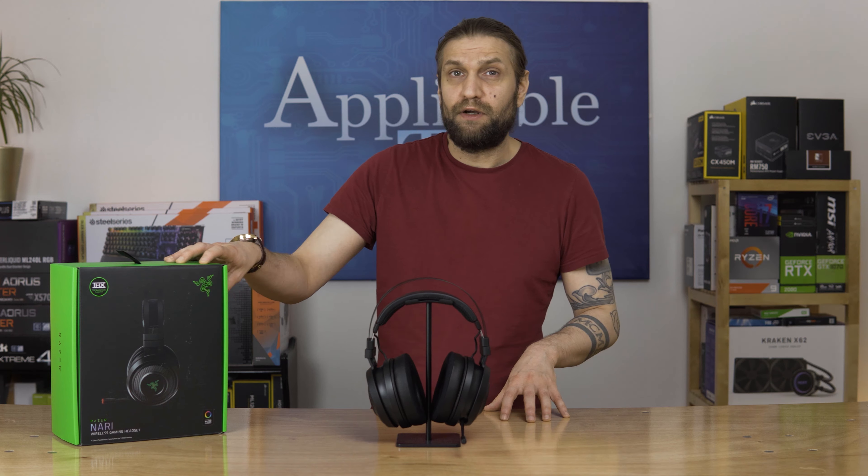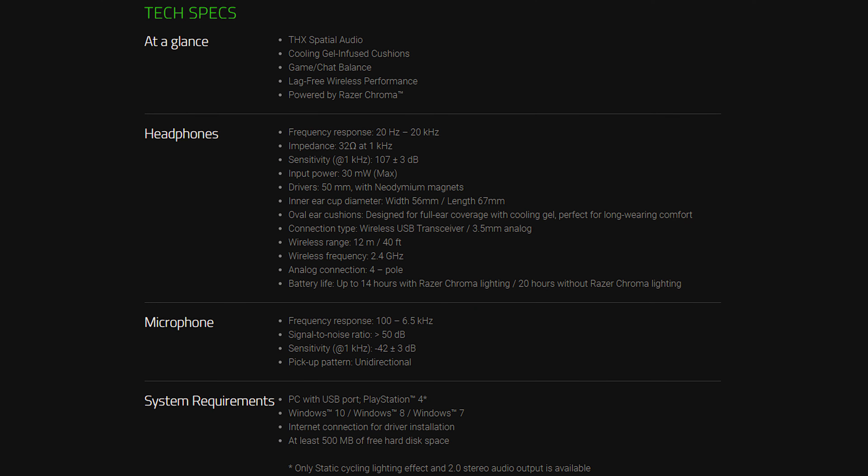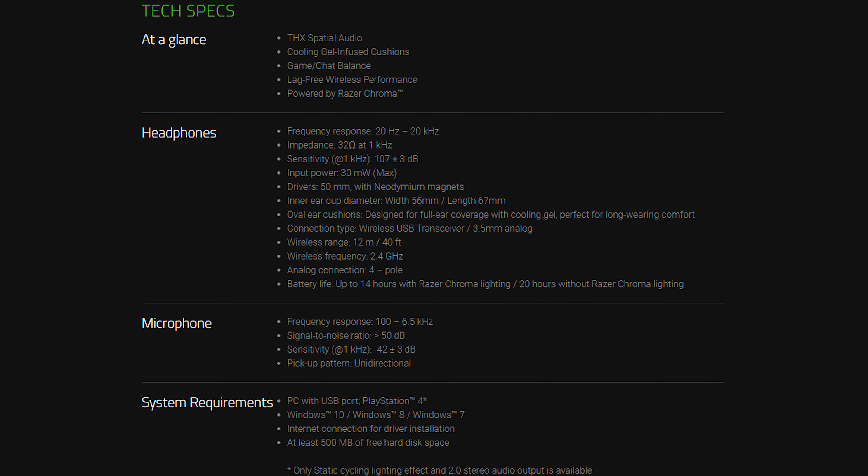It's middle of the road for the Nari range. It doesn't have the haptic feedback or the head vibrator, as I like to call it, of the Nari Ultimate. And it's definitely a bit better than the Essentials — better drivers, better microphone, things like that.